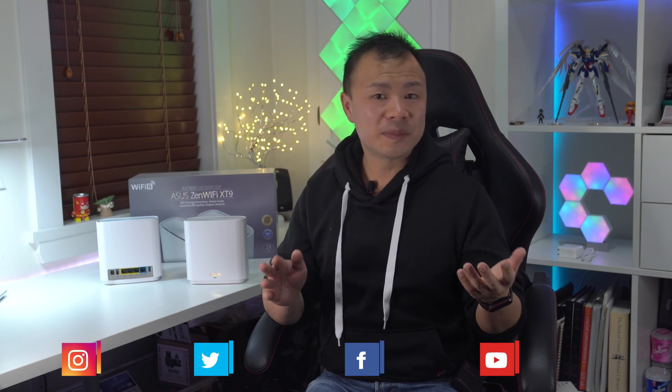If you'd like to know more about the Asus XT9, you can check out the link in the description below. If you'd like to know what else I'm up to, you can follow me on Instagram or Twitter at PewX31, or on Facebook and here on YouTube at PewX3. Thanks again everyone, and I'll see you in the next video.